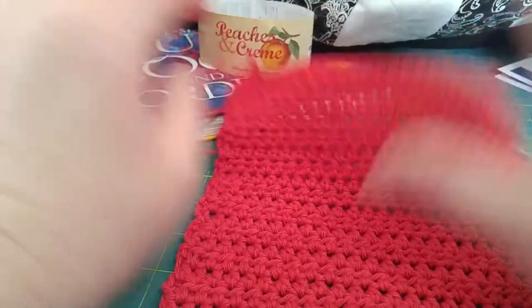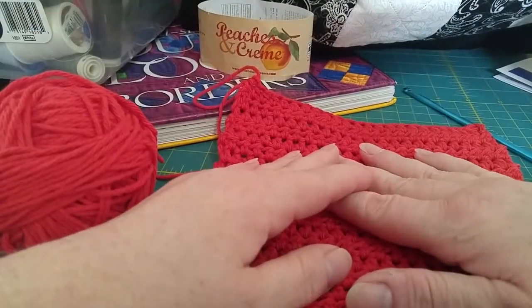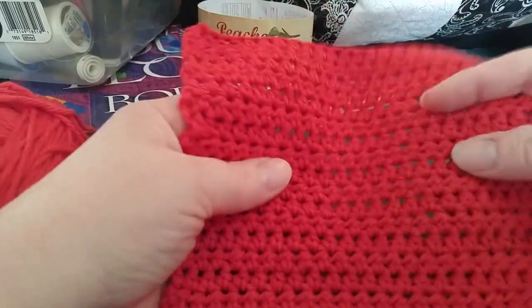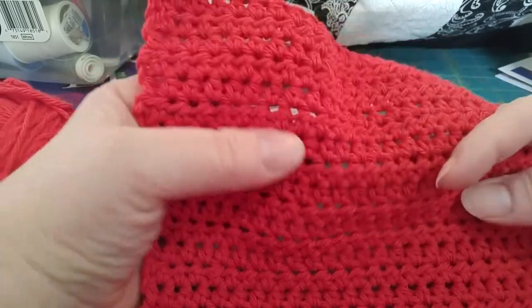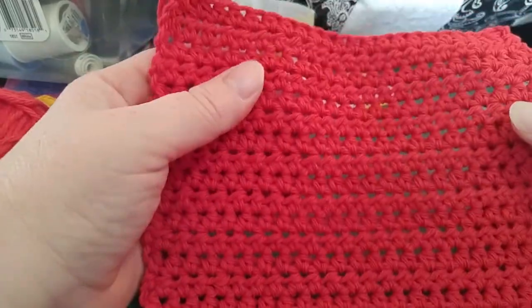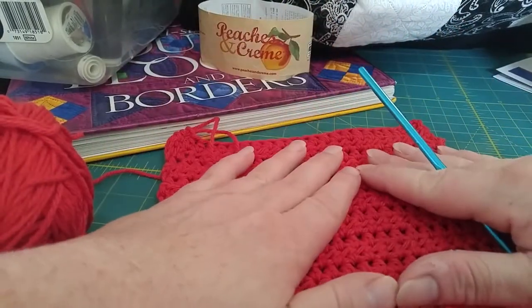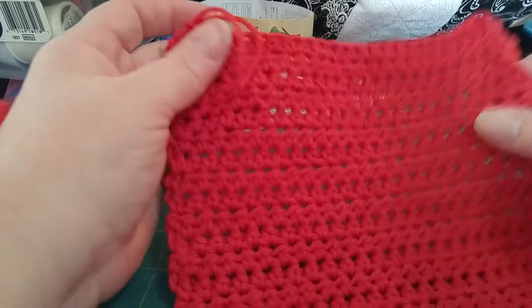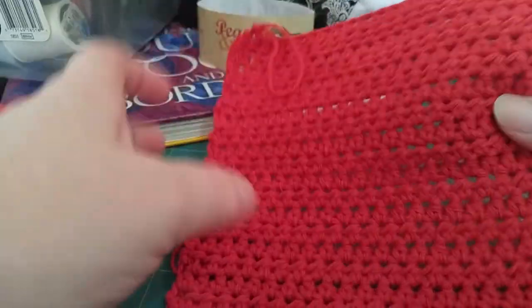Don't think you can only make dishcloths with this stitch. Some people actually make these a little bit bigger, put a bar of soap in it, fold it over and stitch it closed, put a little loop on it, and that's what they take to the shower. It exfoliates your skin a little bit because it's just a little bit rough, but soft too. I've also heard about a new type of cotton — instead of kitchen cotton, it's bathroom cotton — specifically for making washcloths for your baby, where you want something soft yet strong. We're going to put a little border on this.